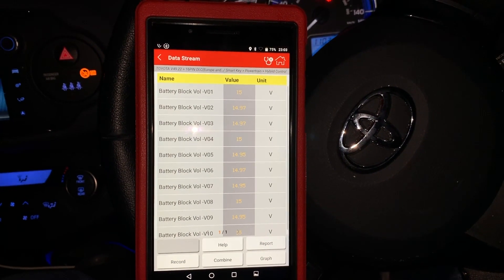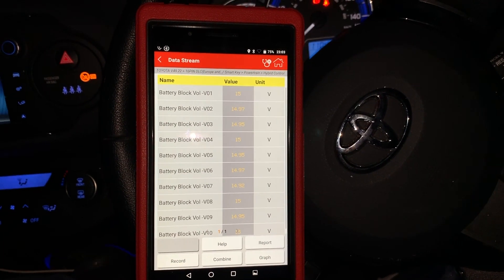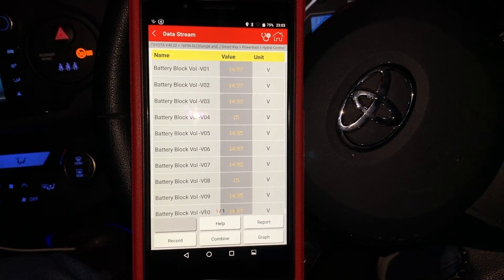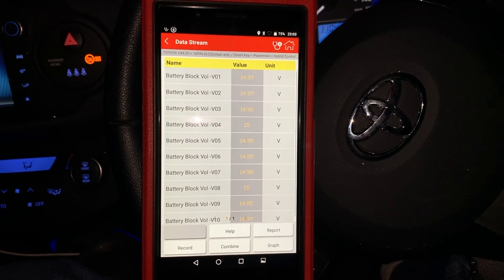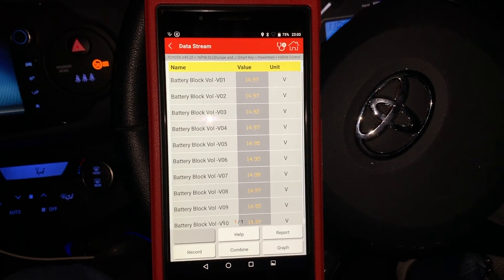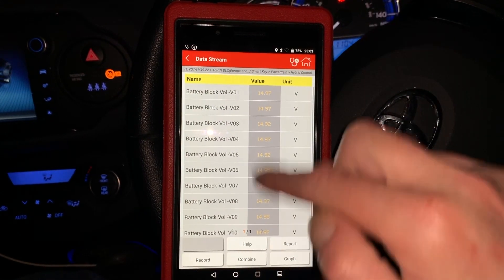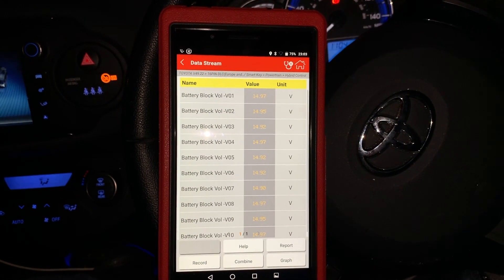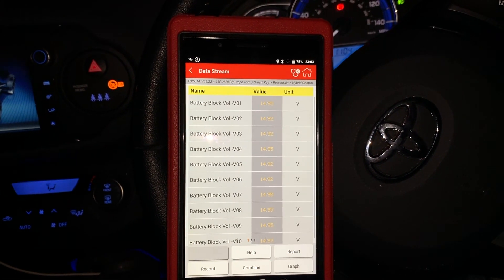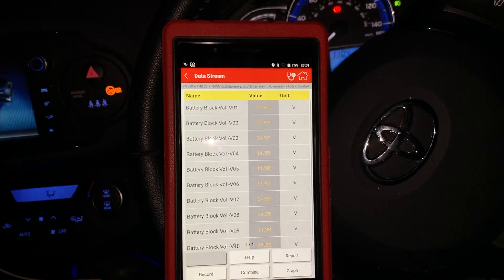I'm not going to worry about that as a reading — they're all within Toyota specs. To put an engine management light on, if you ever have a faulty battery cell, you need a difference of 1.2 volts. That's what will trigger the engine management light, and you'll see the difference in the block voltages, which gives you guidance telling you which block has got the faulty cell in it.